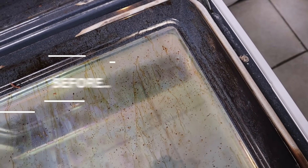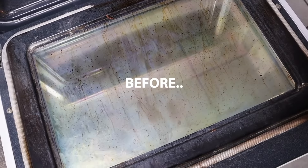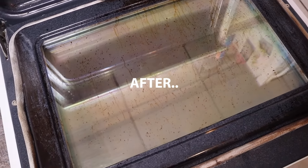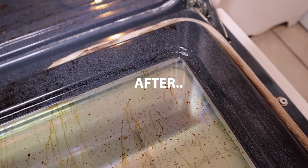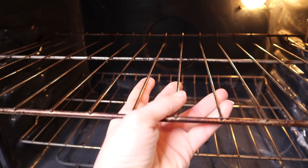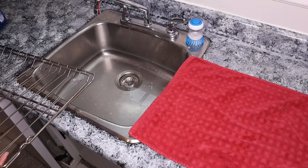Here is the before and after shot. It did help — the first time I used it, it worked really good and was cutting off the grease nicely. The second time I went in it didn't really do a whole lot. I had heard amazing things about using this on your oven, but I wouldn't recommend it.